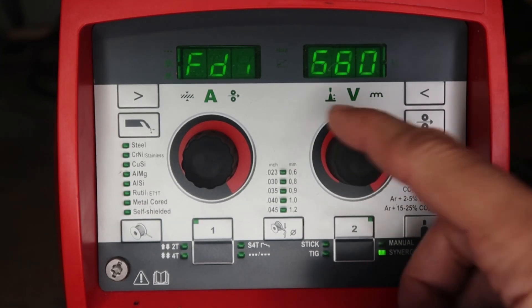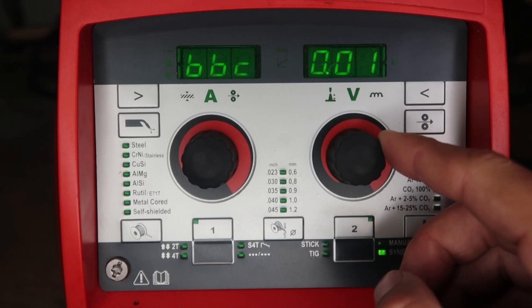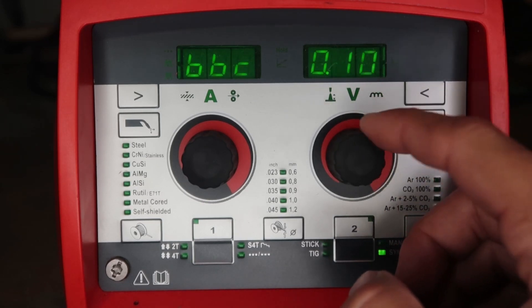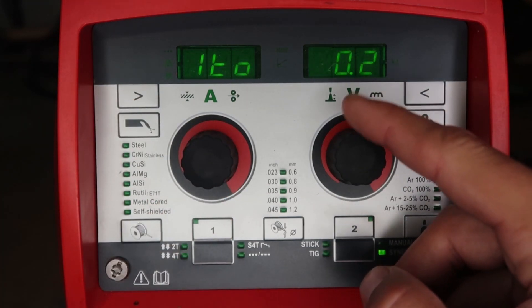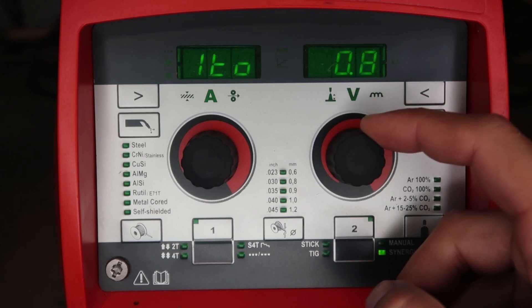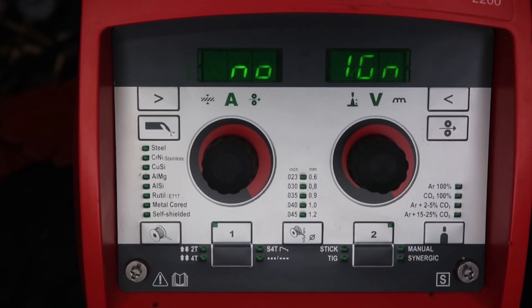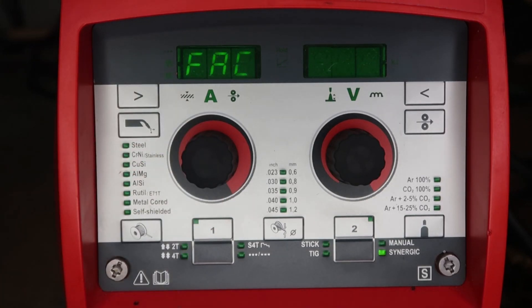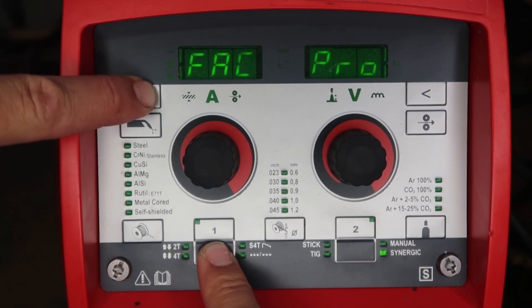Feeder inch is wire jog speed — when you hit the wire jog button on the front panel or pull the trigger, this determines how fast the wire comes out. Burn back correction is always set to AUTO as the factory setting, but you can set the amount of time the wire burns back to the tip; auto works fine. Ignition timeout is a cool feature: you set the amount of wire that comes out in inches, and if it doesn't sense the arc it throws a no-ignition error and locks the machine out. For a factory reset, push and hold down the bottom gray button and hit the top right button until it says PRG.